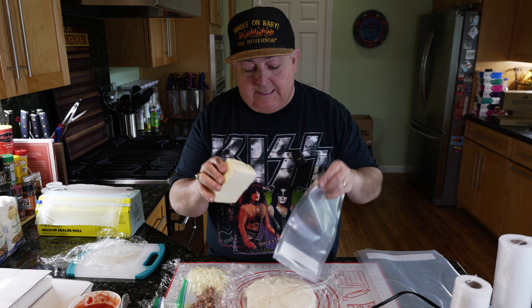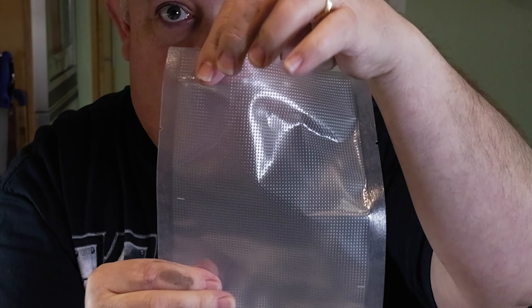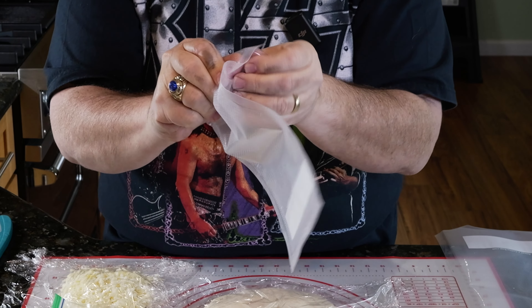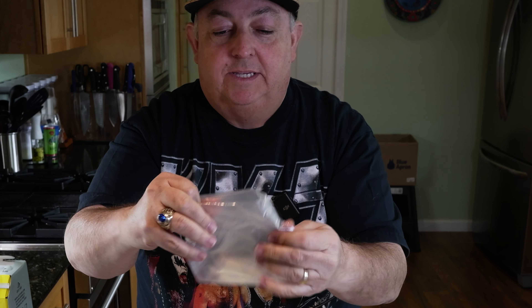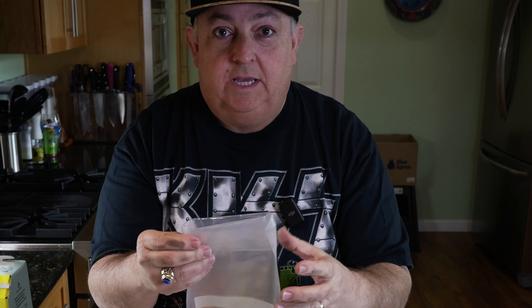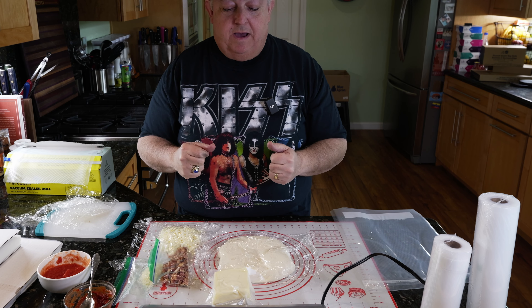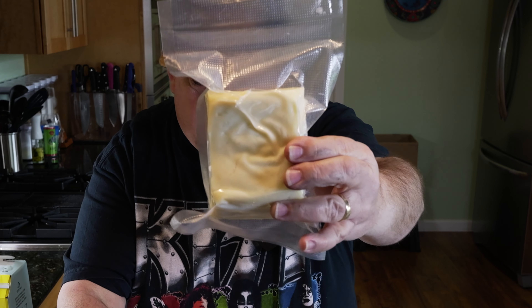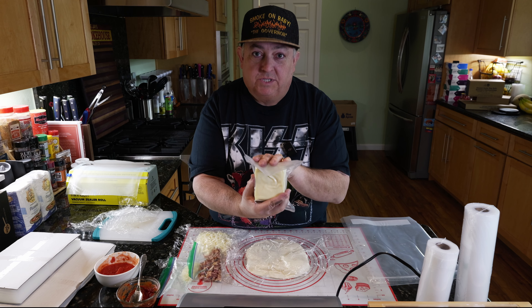I'm going to seal this up to show you how these bags work. I'm taking one of the pre-cut 10 inch by 6 inch bags. I use the notch about an inch and a half down as my guide, and I always fold the bags over as a habit — if anything wet gets on the sealing area at the top, you'll have problems sealing it. It might look sealed but have a micro hole, and 15 minutes later the bag expands with air. Make sure the top edge is totally dry. The sealer starts crushing the cheese — you have different settings: dry, wet, and moist. I'm using dry for this. A super tight, fantastic bag. Works like a champ — smoke on, baby!